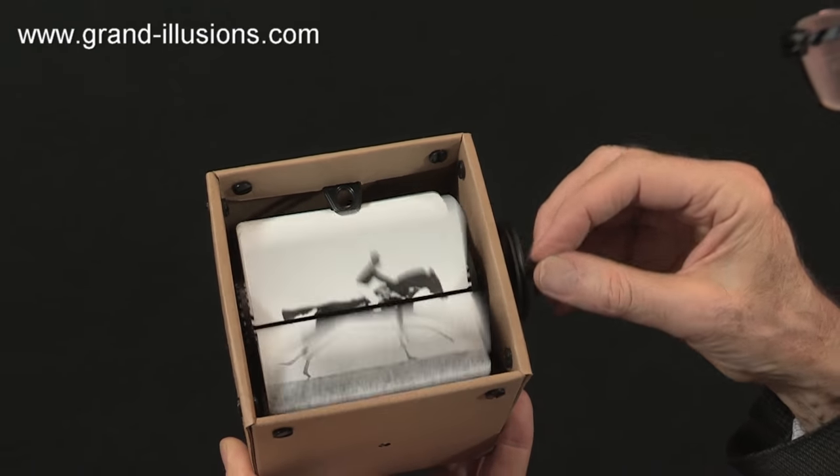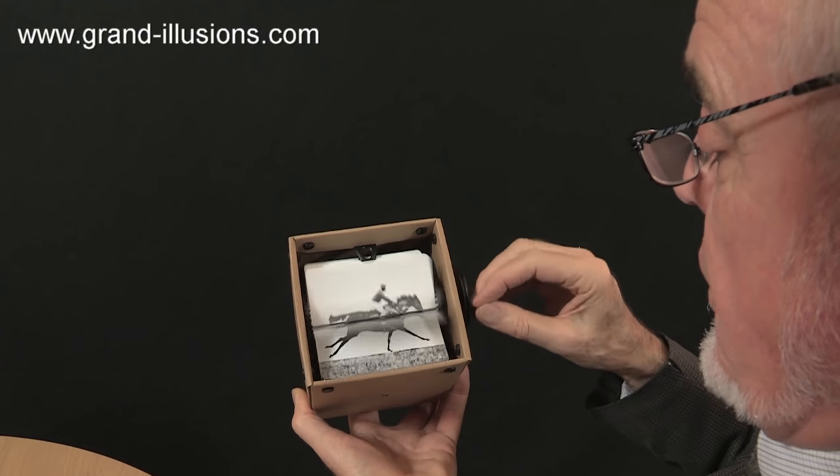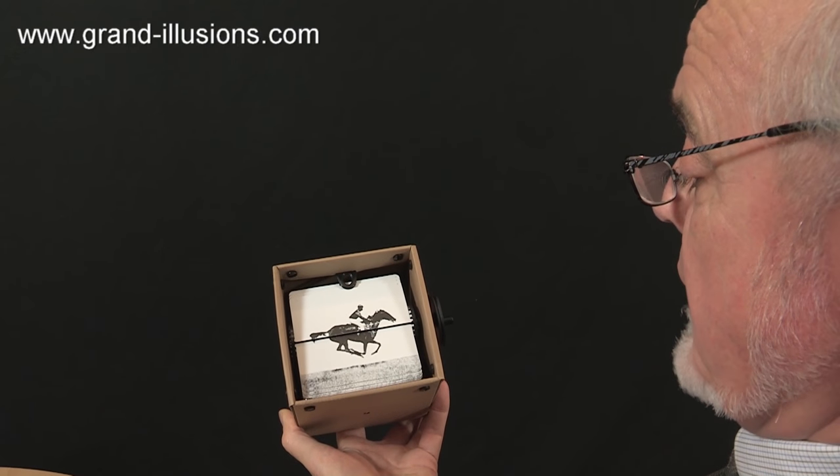There's the proof! This is a Muybridge galloping horse sequence where you had to prove that all four legs were off the ground at one moment in time. That won a big bet, I think.